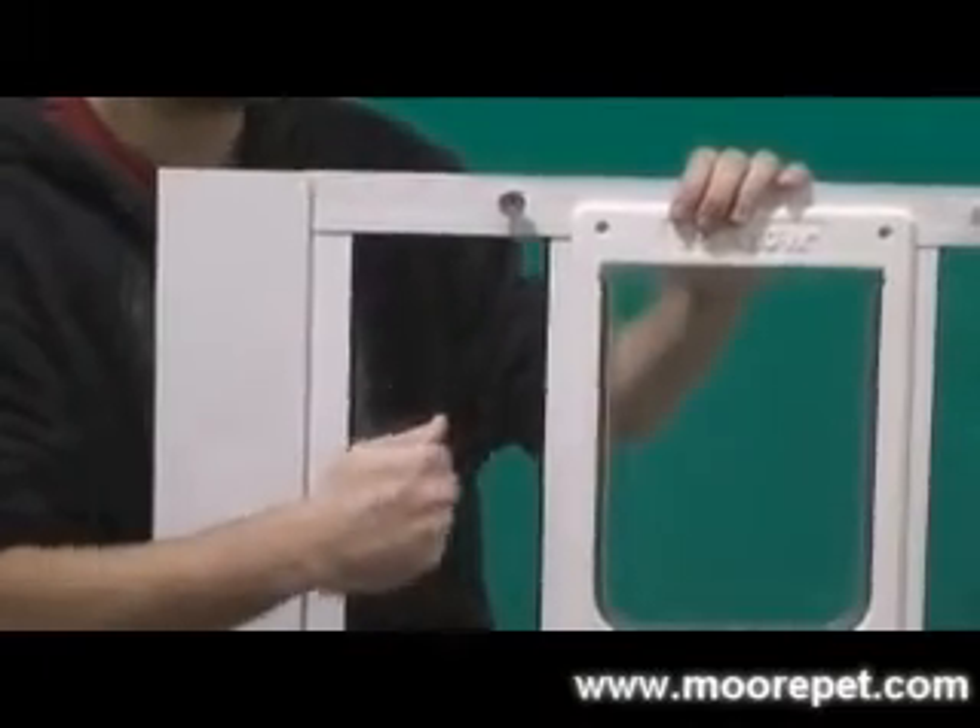The frame is constructed of durable aluminum and the glass used is safety tempered glass. The unit has an overall height of 16 inches, so your window will have to open enough to accommodate this height.